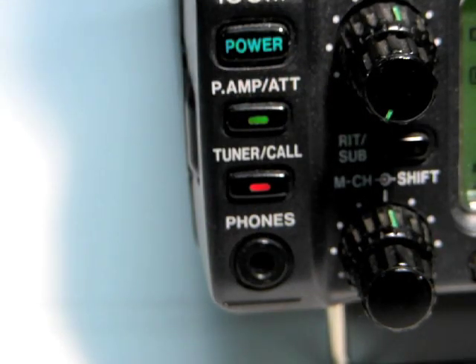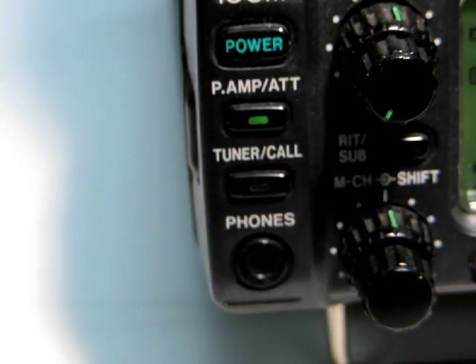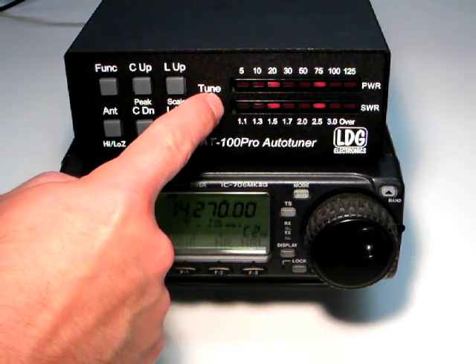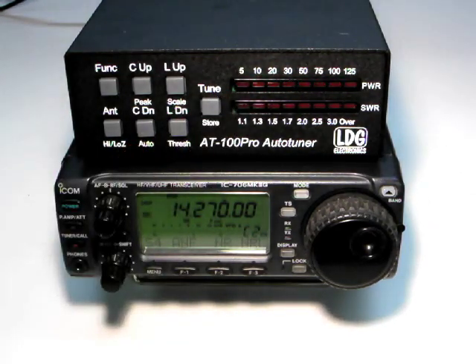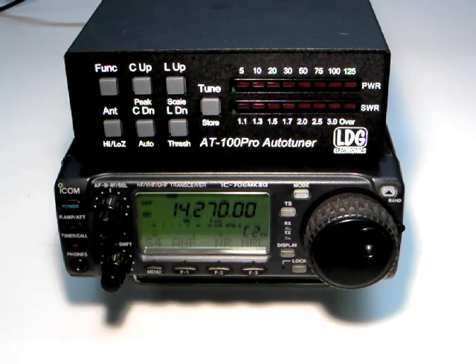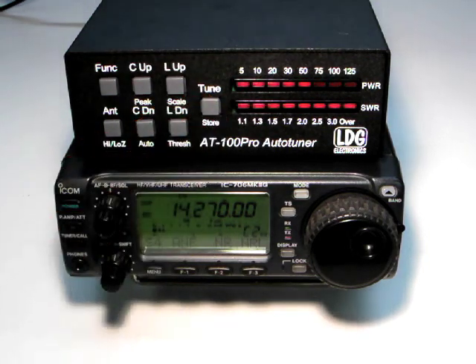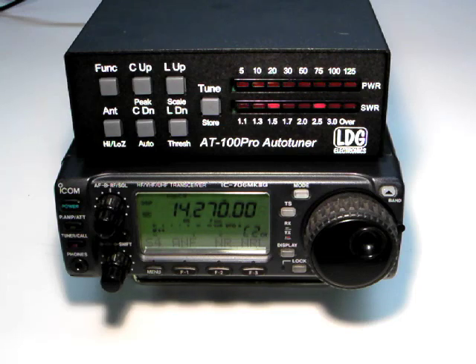To bypass the tuner, press the tuner call button momentarily. The other option is to use the tune button on the AT100 Pro. Press the tune button for one second to initiate a memory tuning sequence. The control cable tells the radio to transmit a tuning carrier for the duration of the tuning cycle. Holding the tune button for more than two and a half seconds will force a full tuning cycle. Pressing tune momentarily will toggle bypass.